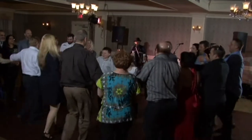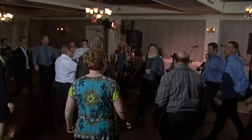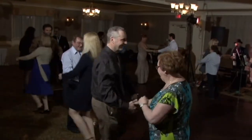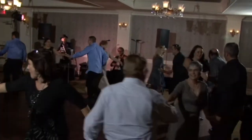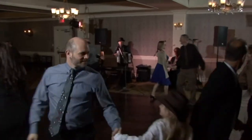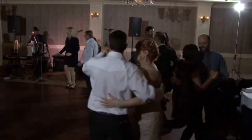Ladies in. Men in. Face the ladies. Do-si-do. Grand right and left chain all the way around this circle. When you get to your partner, you're going to spin. And then form your circle again.